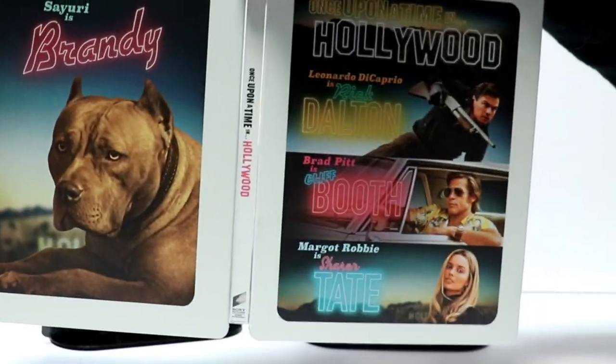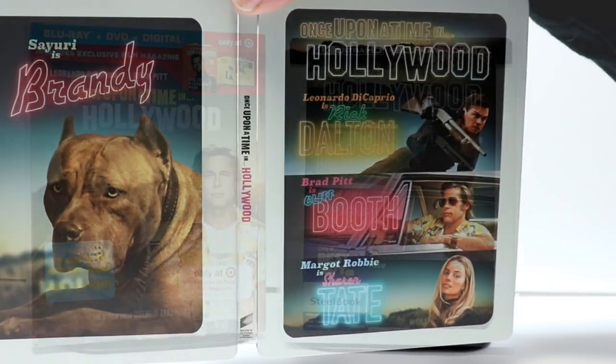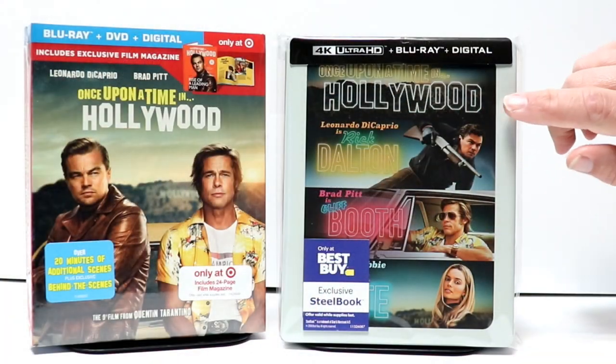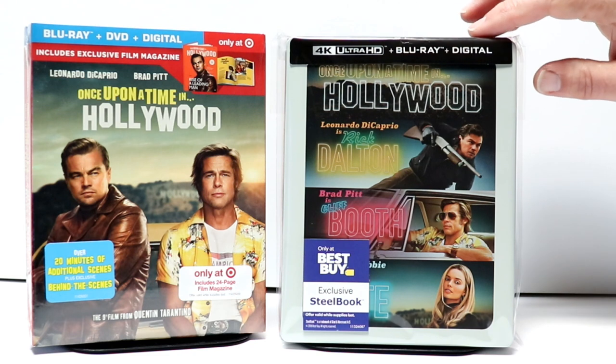Overall, it's a really nice looking, colorful artwork on the Steelbook. I've gone ahead and placed this Steelbook inside a protective bag. This bag will help keep it from getting scratched up on the shelf up against my other Steelbooks.